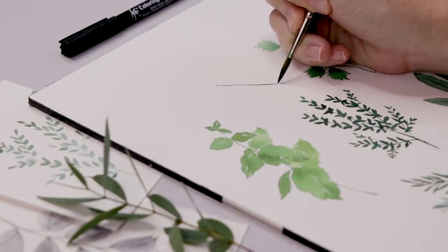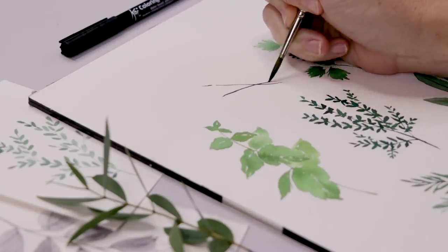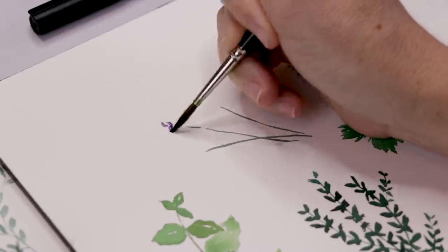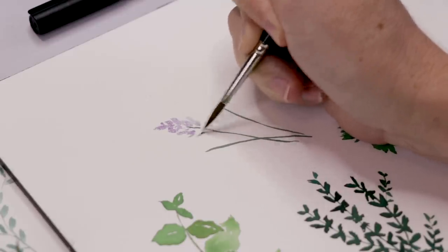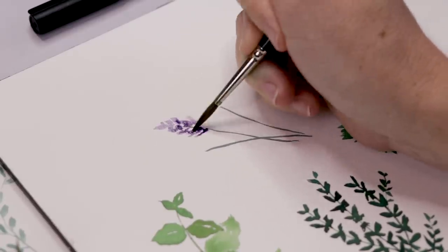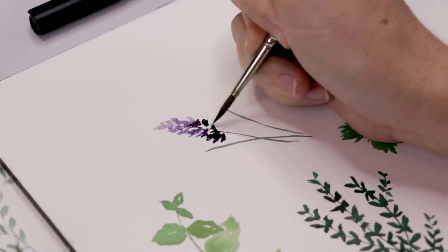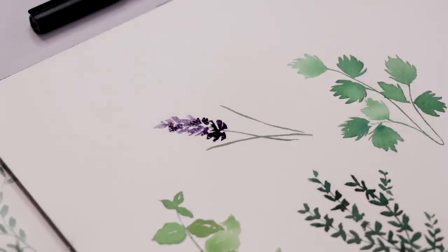With the basil done for now, I'm moving up top to paint lavender. I've got a very dark green and I'm starting with three stems all slightly curving, doing the lavender on a bit of an angle. Using a very light, very wet purple I'm doing a stippling — letting the brush hit the page in a haphazard manner. Then I come back in with a darker purple and let it loose into that wet area; I want to see the contrast of the very light translucent purple with that dark rich purple.